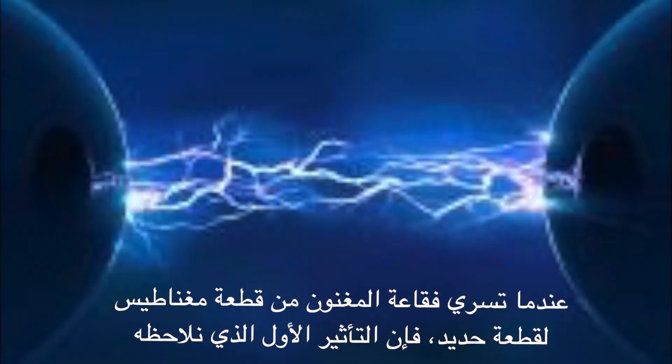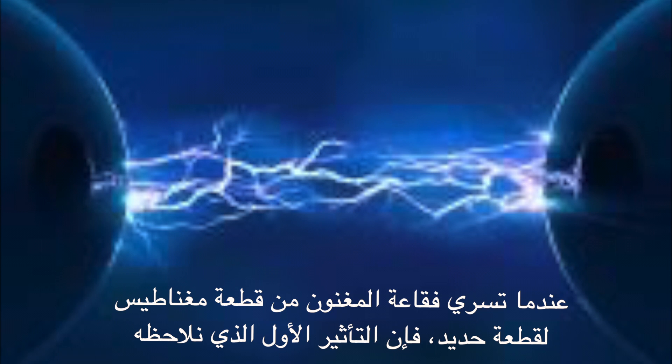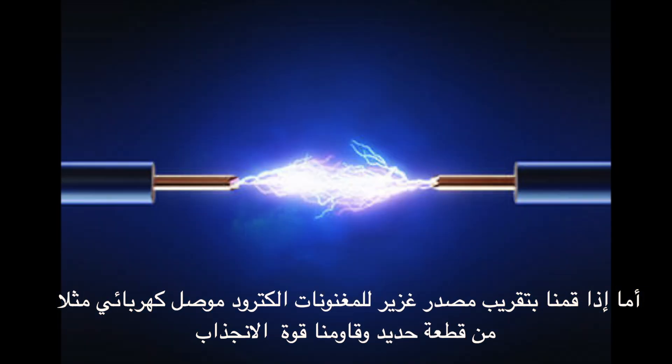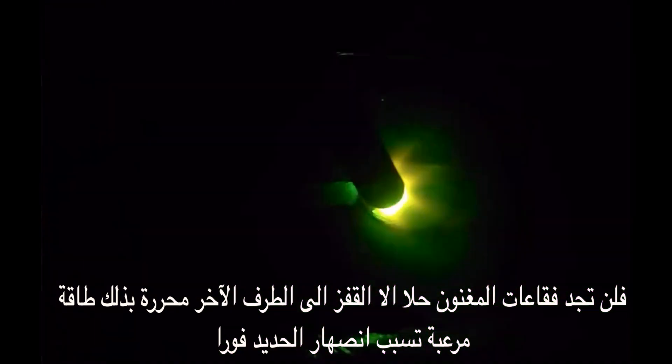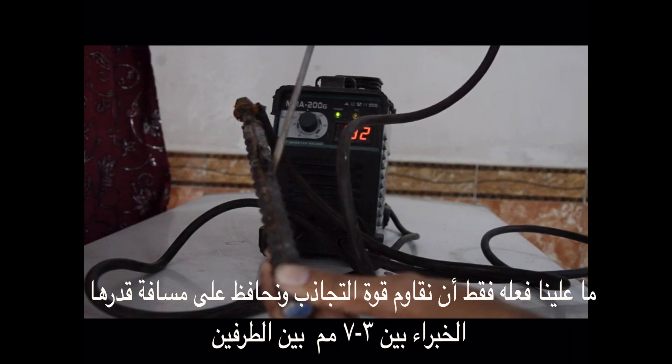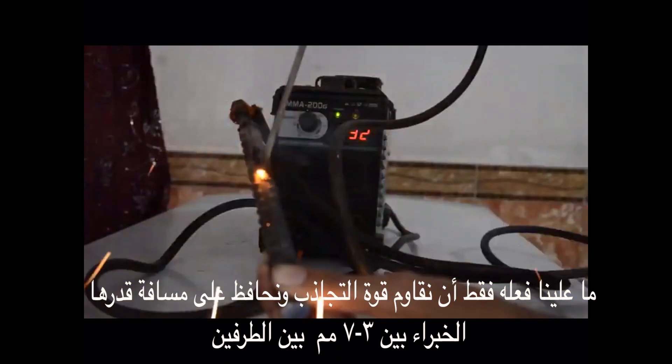When a Magnum Bubble flows from a magnet to a piece of Iron, the first effect we observe is gravitation and adhesion. This force depends on the magnet's power and the intensity of its magnetic field, and it is extremely difficult to prevent. On the other hand, if we bring an intense source of Magnum Bubbles, like an electrode, to close proximity of a metal and resist the attractive force, the Magnum Bubbles have no way other than jumping to the other side, releasing enormous energy which causes immediate metallic fusion — and this is the principle of electric welding. All we have to do is resist the attractive force and maintain a gap of 3 to 7 mm, as estimated by experts. A skilled welder is the one who is able to maintain resistance against the attractive force to obtain the welding force only.